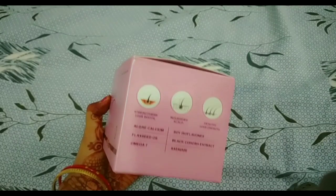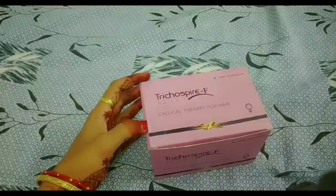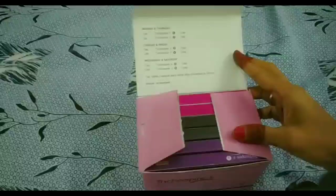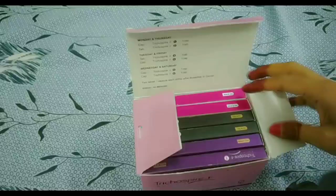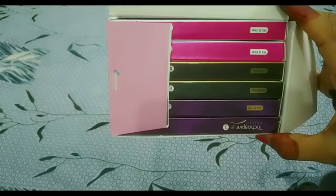How to take this hair kit? I will tell you about it. Let's open this box. As I open it, we need to take the doses. Which day to take them? I will show you a little bit.